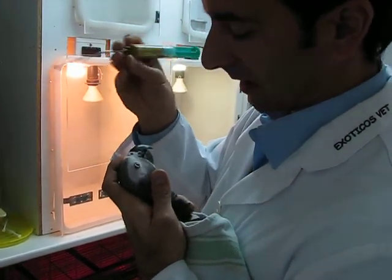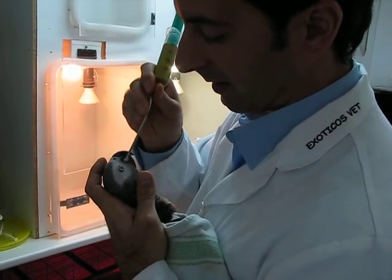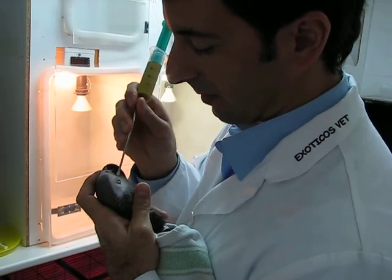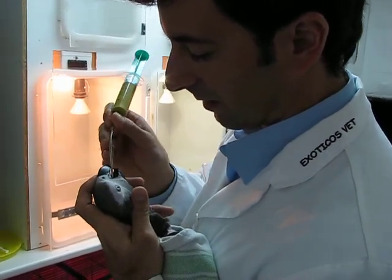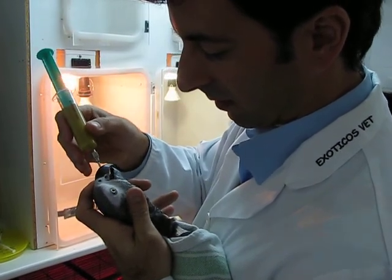This is a feeding cannula. You put it in the mouth of the parrot — sometimes they don't want to open. You push here at the edge and then they open the beak. What you do is you have to go down the throat slowly, down to the crop.